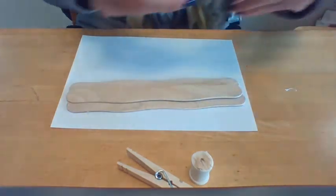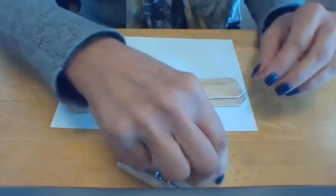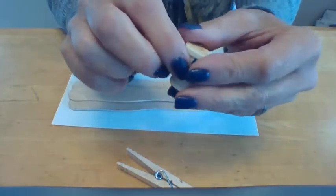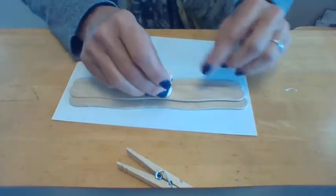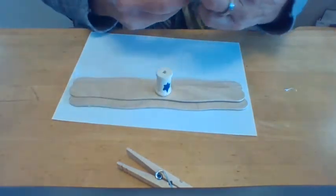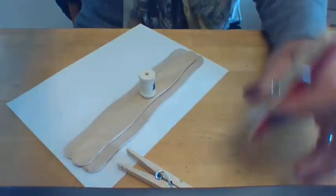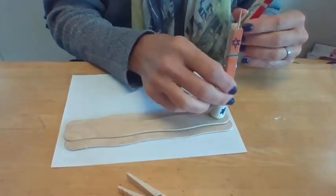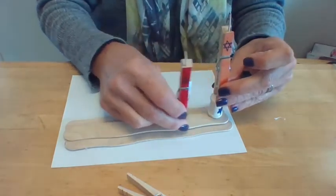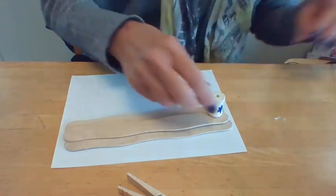There are a couple of ways you can actually set up your menorah. I also did a Star of David on my wooden spool that's going to become the shamis. You could either have the shamis in the center as your tall candle, with all the others shorter — four on this side and four on the other side. Or if you wish, you could have the shamis on one end and all eight going down next to it. I think I want to go traditional and put my shamis in the middle.